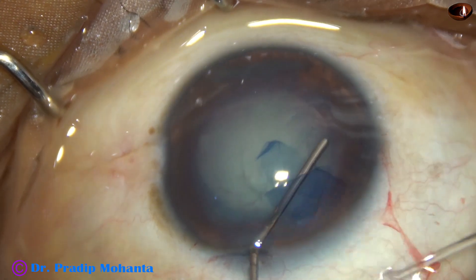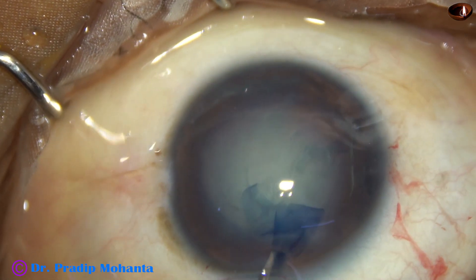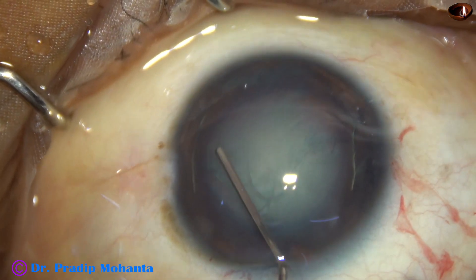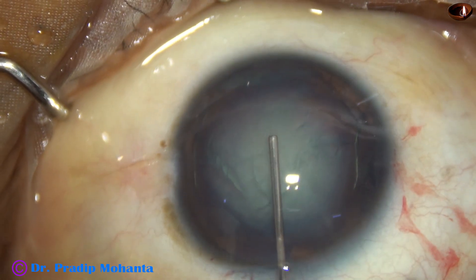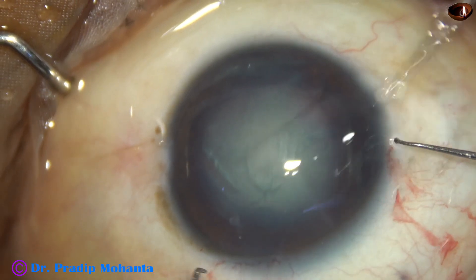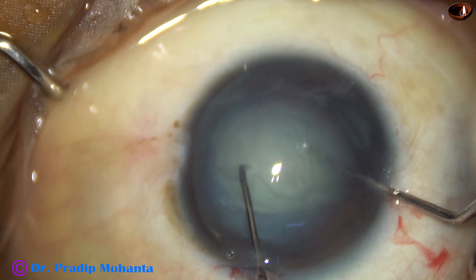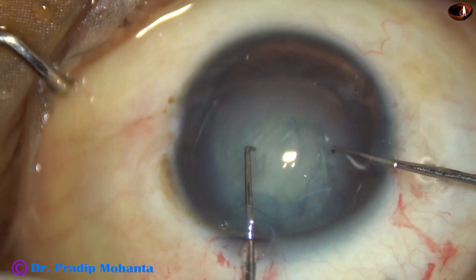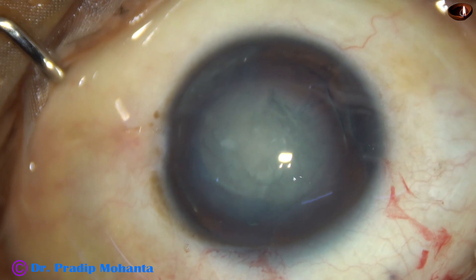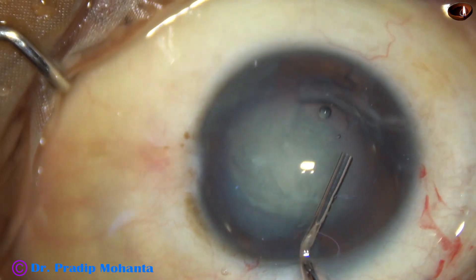Now, hydrodissection was done nicely. The nucleus is tapped. Hydrodissection is done at another place. The nucleus is tapped again. And now, I don't try to rotate the nucleus single-handedly. After injecting some visco, the nucleus is rotated bimanually. Whenever there is a zonular tear, remember to rotate the nucleus bimanually — it causes much less zonular stress.